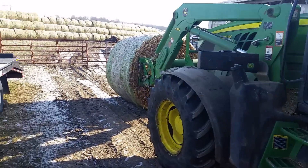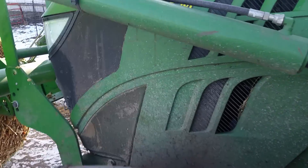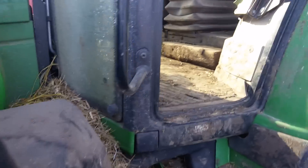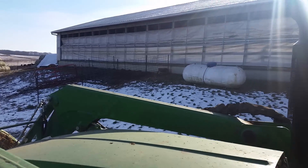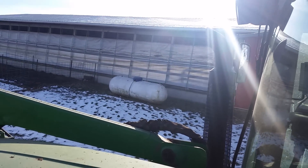It's 16 degrees this morning. John Deere 6125M cold start — not plugged in or nothing. There are no block plugs or preheat stuff on it either.